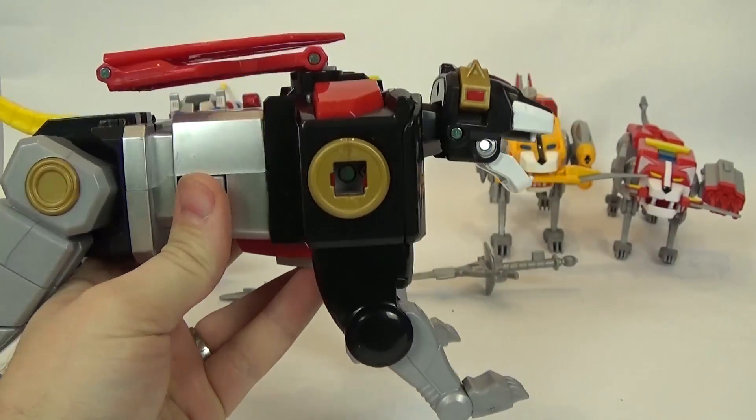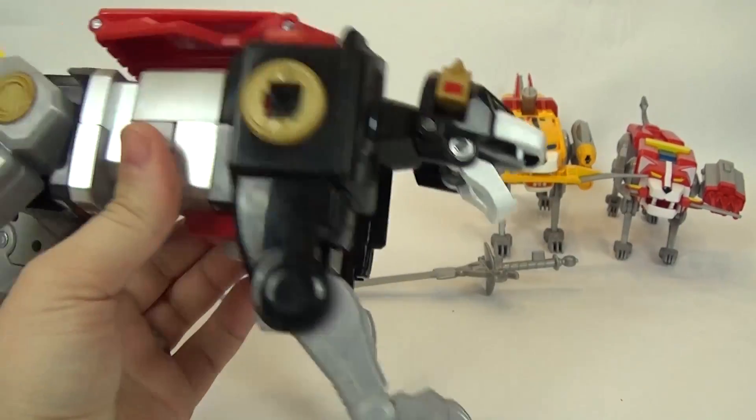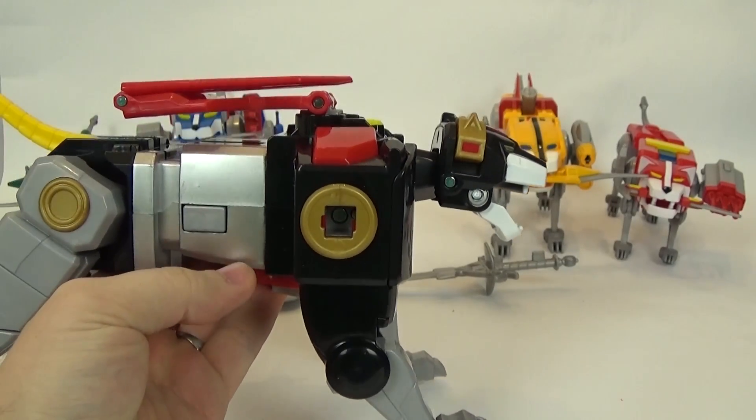Here is Black Lion, and one of the things they added is a locking mechanism for when Voltron's arms connect — which is really nice. That was one of the main problems with the Netflix Voltron. And he does have sounds.